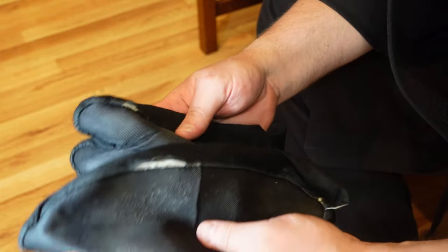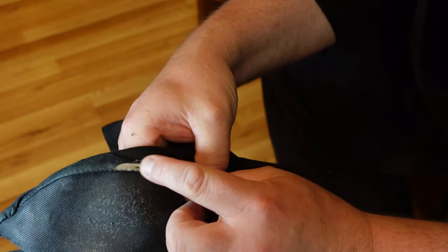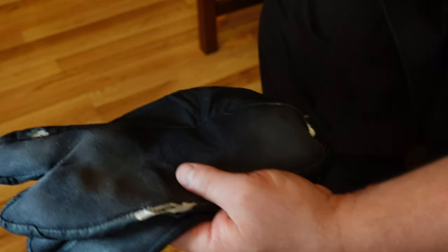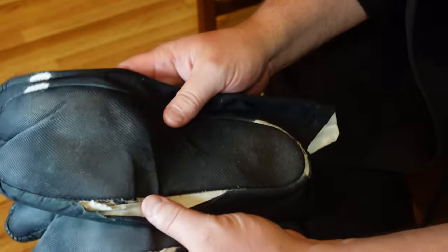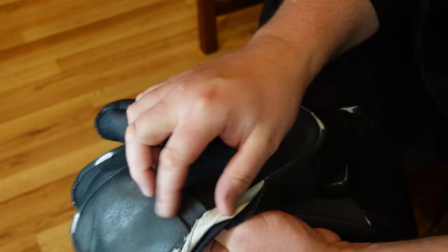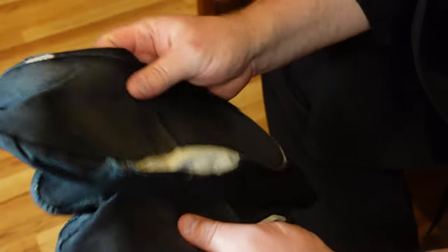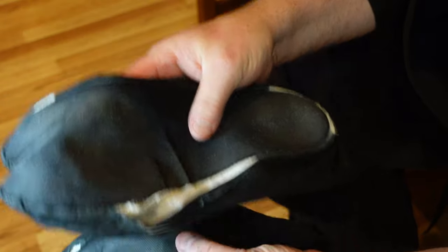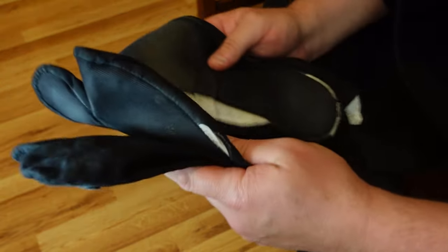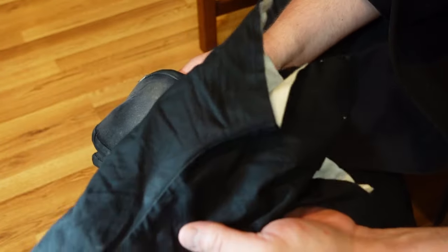After a while of moving around and working out in these, you can see the white showing through — they literally disintegrate over time. These are not permanent; I go through a pair every two months. I get them directly from Japan, which is expensive — roughly $50 a pair, plus $30–40 for shipping.